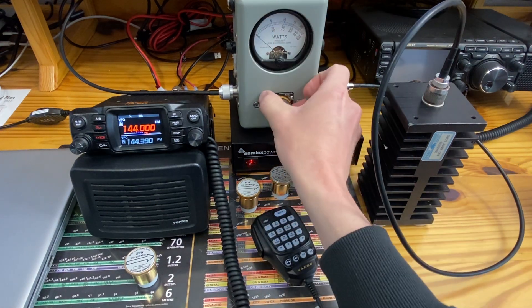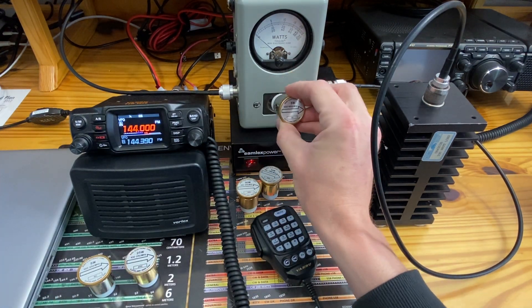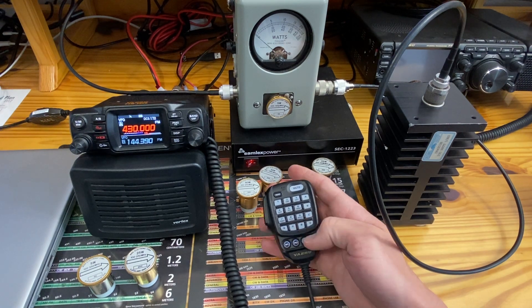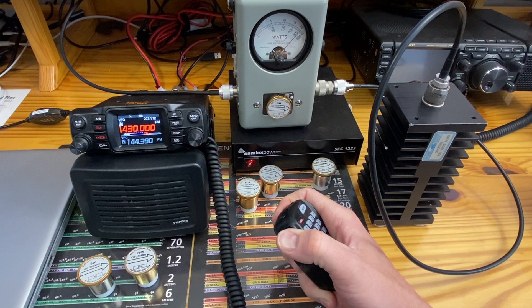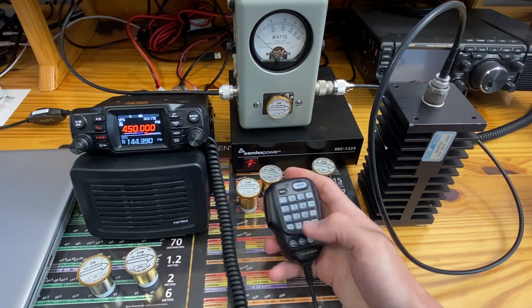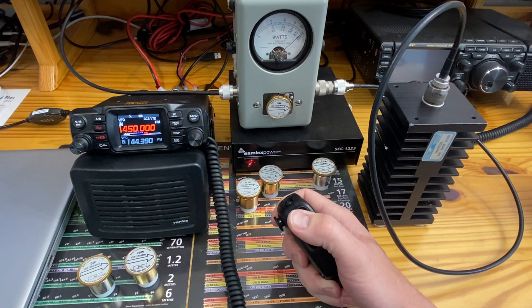We're going to backtrack a little — I didn't plan to do this, but curiosity got me. We will go to UHF on the 5-watt slug to check low power for further accuracy. Going to 430 megahertz on low power — not quite 4 and a half on the low end of UHF. And at 450 megahertz on low power — the highest part of the UHF band at the lowest power level — that's about 4 and a half to 4.75 watts.